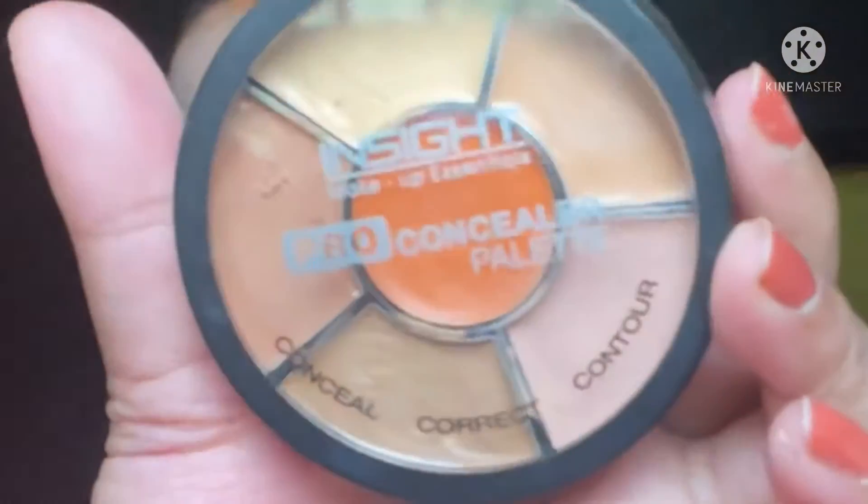Next I am using Sunisa Foundation BB CC cream. You get a beauty blender, wet it, and use it to apply. This gives a very natural, skin-like, dewy finish. It is a natural coverage — it won't fully cover dark circles or pigmentation, but I personally feel very good using it.